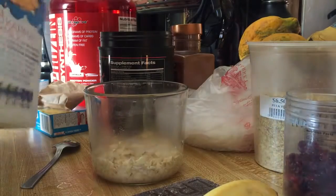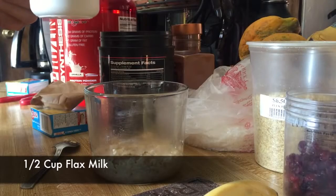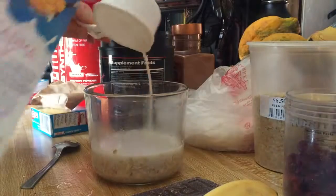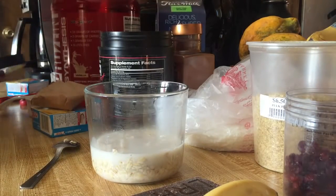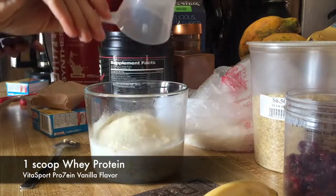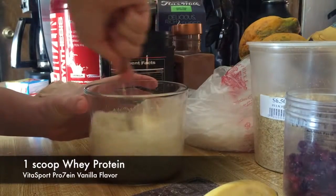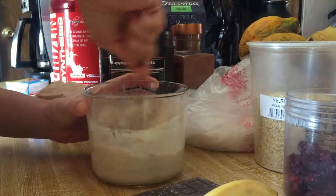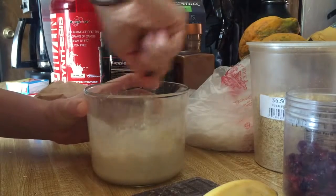Okay, now I get my flax milk — probably about half a cup of milk. One scoop vanilla. Mix that sucker. It's coming together — it's gonna be so good. I'm so excited.